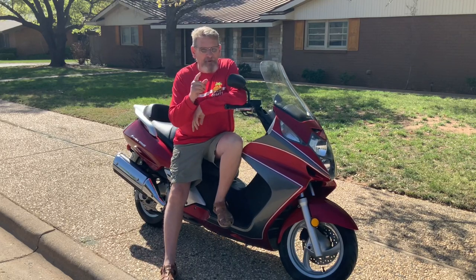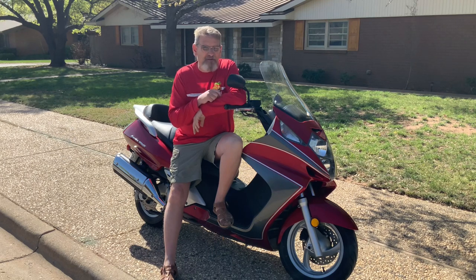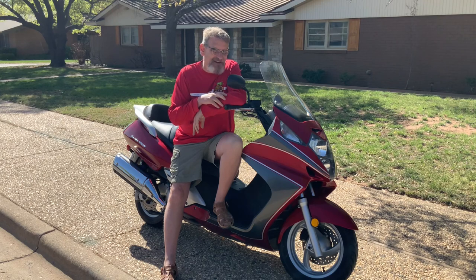Hey, welcome back to the Engineer Channel. Today I'm going to tell you about my motorcycle and what I did to get rid of garage slash street rash on my bike. I bet you're wondering the same thing, and that's why you're here — come on back and I'll show you.